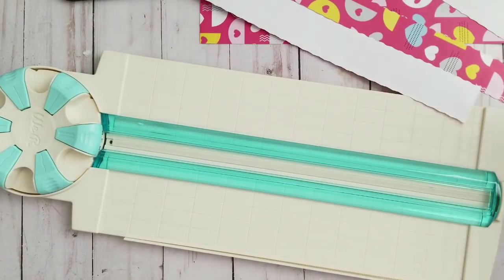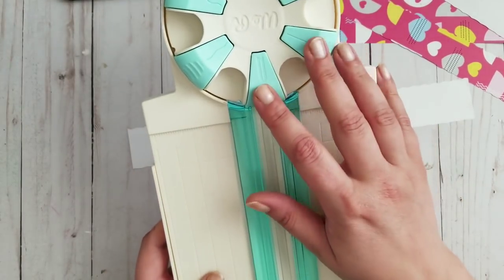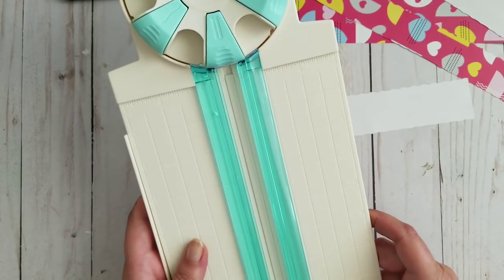Either I am a complete idiot here, or this does not open, the blades are not replaceable, and it doesn't cut straight.